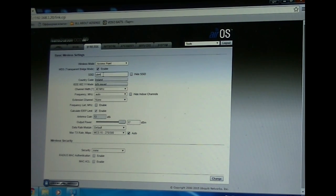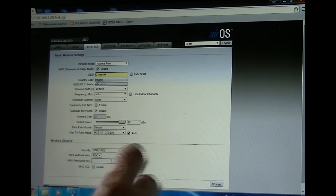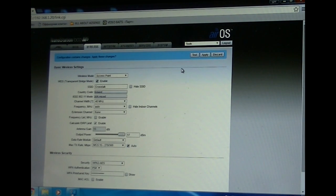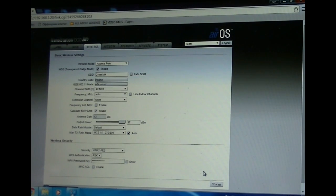The first setting — the SSID name — we're going to call this 'crosstalk'. Then we address the security: we change the security to WPA2 and set the password to 'crosstalk12345'. We press Change and then Apply, and those changes have been saved.